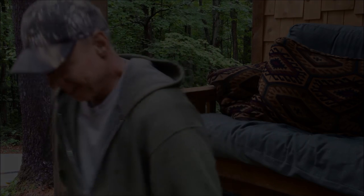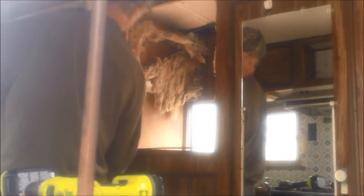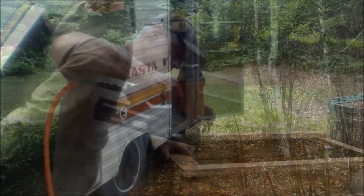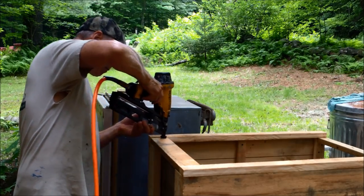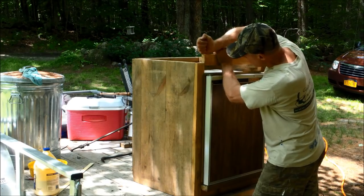Even though this camper was built back in the 1970s, the gas fridge is still in perfect working order. Since it was built into the camper, only the door has a finished look and the rest looks like an ugly piece of machinery. I'll build a nice rustic cabinet around it and turn it into a little gem.